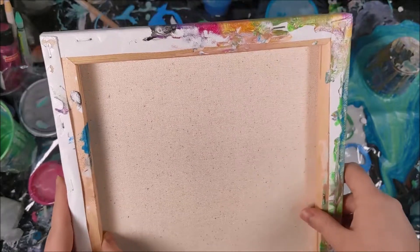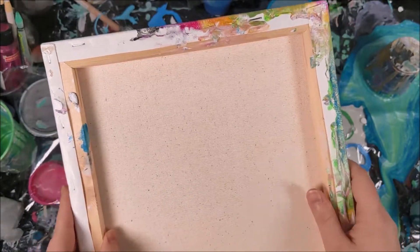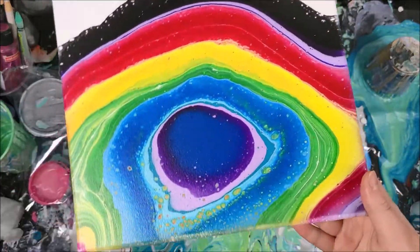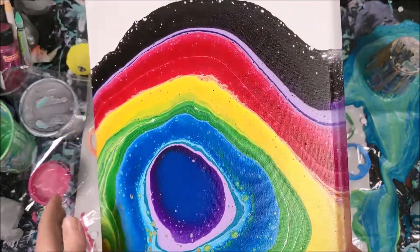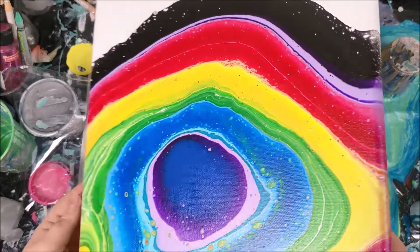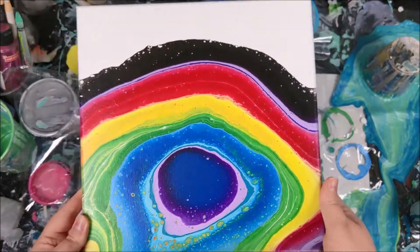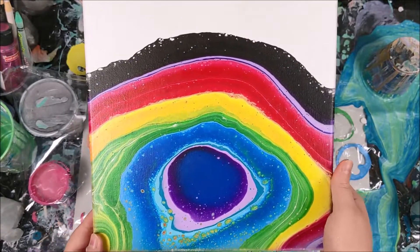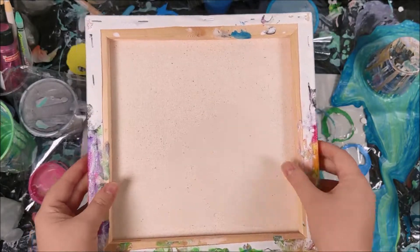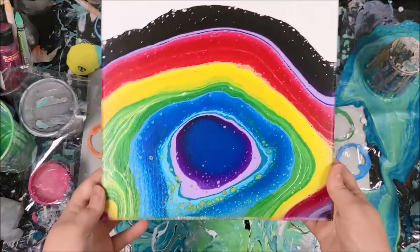And actually it already fixed. So I can actually turn it around and show you. It'll probably get even better as it dries. But look at this — I didn't even have to let it sit and wait. You can see it's flattened now, and it already looks way better. So that's a really easy way to fix it if you accidentally lay your canvas on something. Thank you so much for watching, and I hope you have a great day.